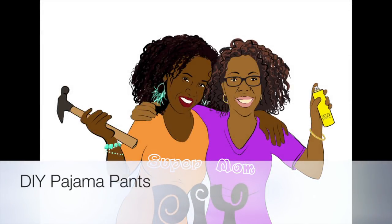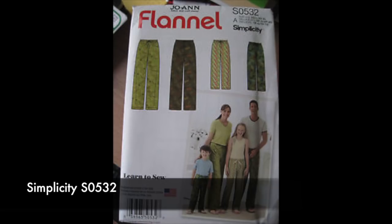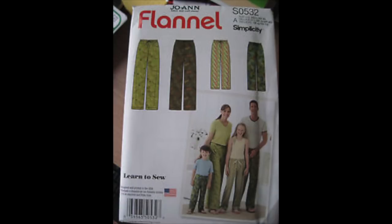This is Kiki of SupermomDIY and let's make some pajama pants. The pattern I used was the Simplicity S0532, which I got from Joann's. I only purchase patterns when they're on sale, so catch them when Joann's has their $0.99 Simplicity sale — sign up on Joann's to get a notification of when the sale is happening. You can also click the link in the description box to find this pattern for cheap on Amazon as well.